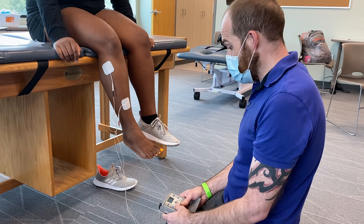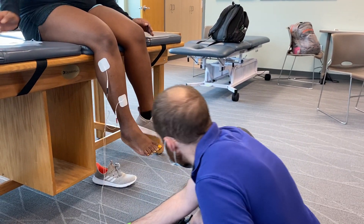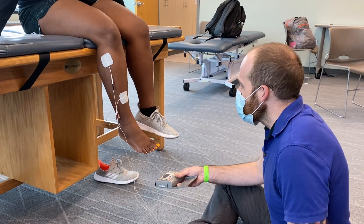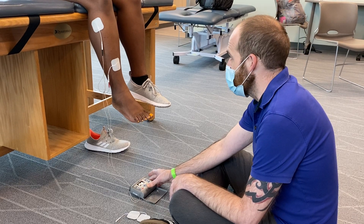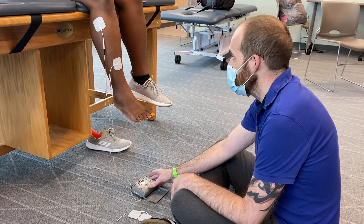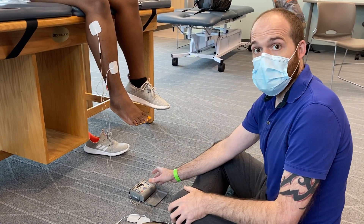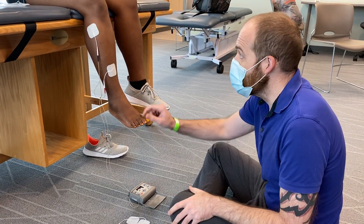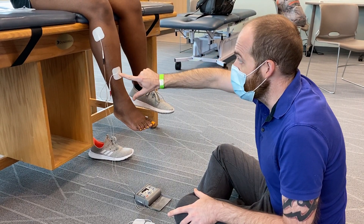This is the rest time — we didn't turn it off. There's a rest time built in, so let's sit here for one more cycle to make sure it's pure dorsiflexion. It's about a 50-second off time. If you're getting too much eversion, that means your pads are too far to the side — you need to put them more on the front of the leg.